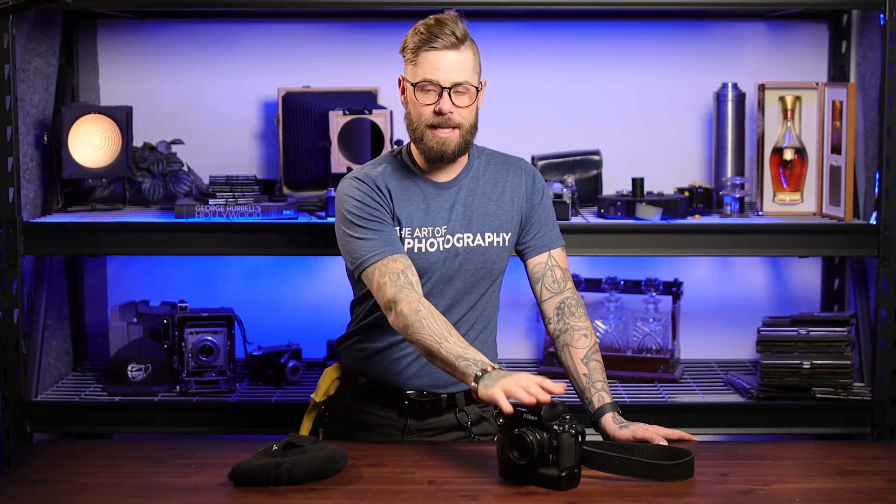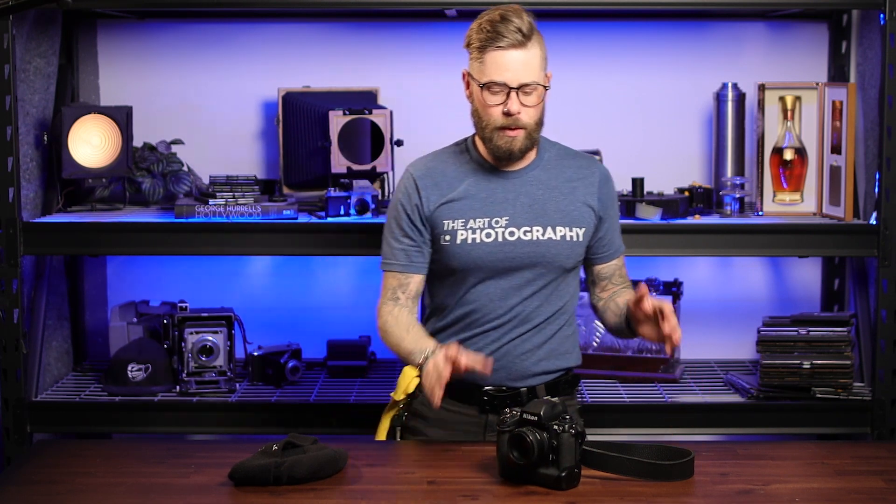Just set your camera to about two-thirds of a stop over and you're perfect all the time. If you don't have a meter in your camera that you love — like the F5 or the F6 — just take your meter reading and expose a stop over that. And instead of doing three shots of the exact same thing...